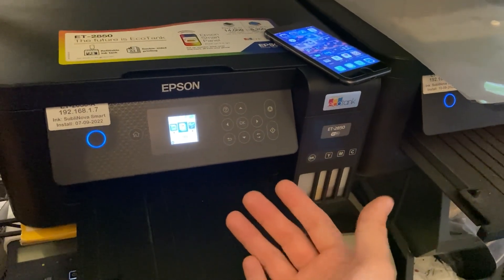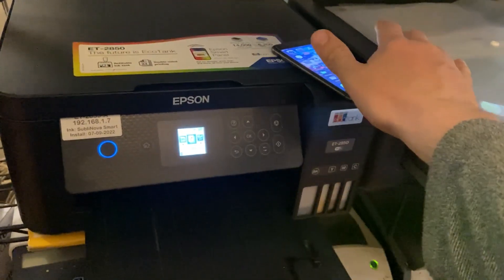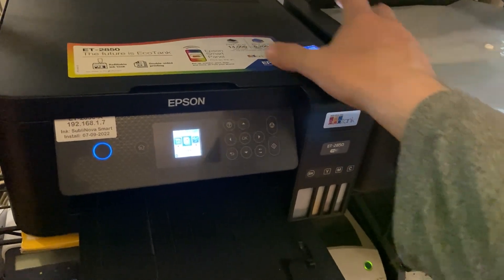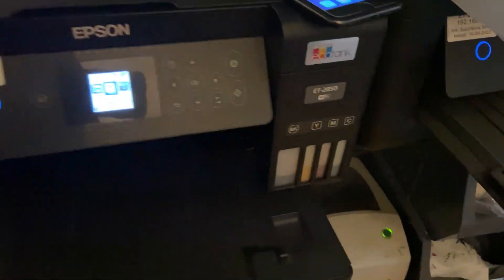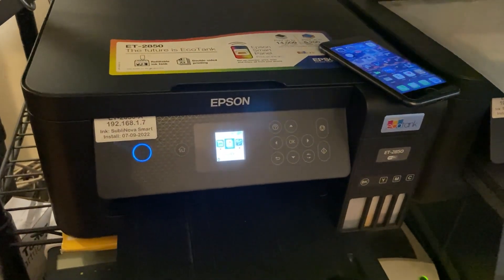Well, it'll let you print, scan and copy from the phone. You can scan stuff in here to the phone and print directly — images and documents directly to this. It'll also let you see supply statuses like inks and troubleshoot print nozzle issues and things like that.